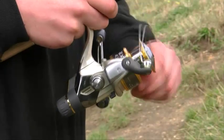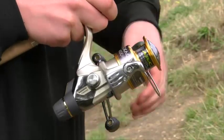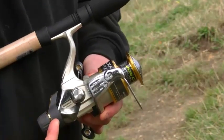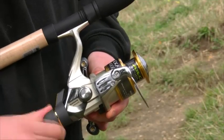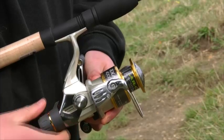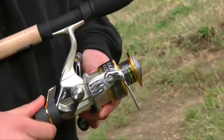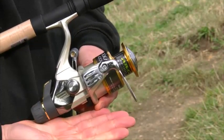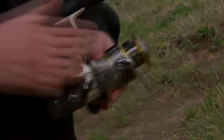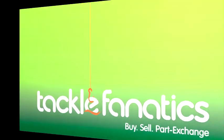With a smooth roller bearing for superb line lay, the bail arm responds rapidly with ease at the turn of the handle. With an anti-reverse switch situated underneath the body casing, the XH 4000 has a superb fighting drag system at the base of the reel and can be quickly adjusted during action to help land those bonus fish.